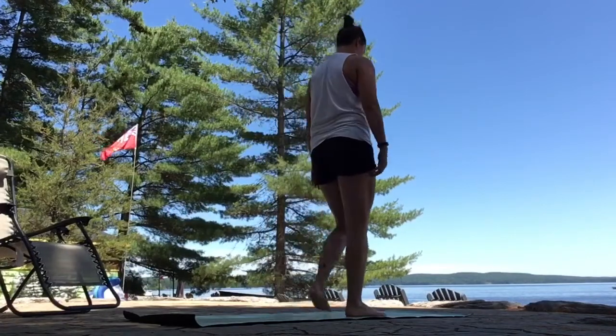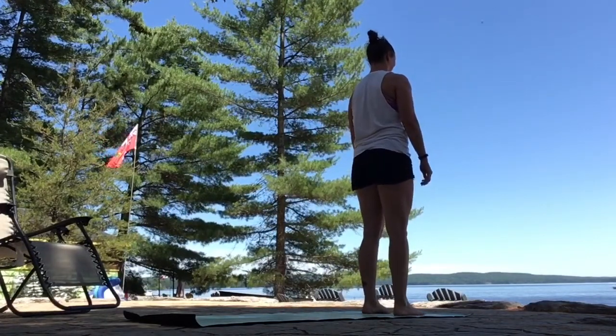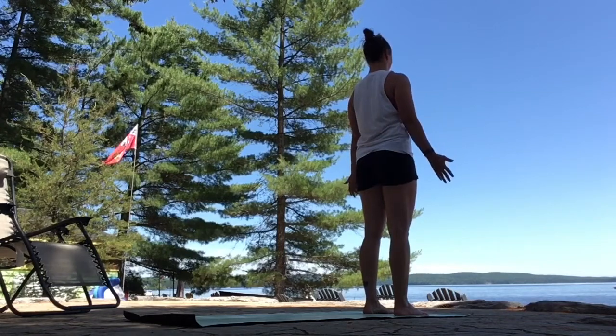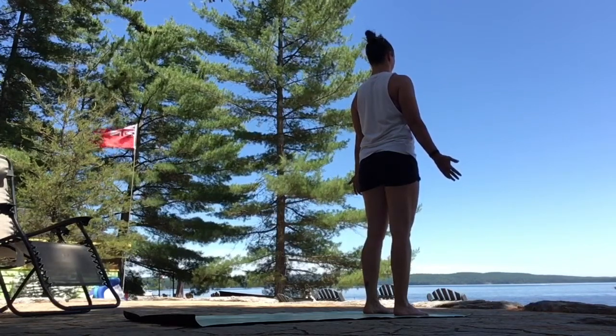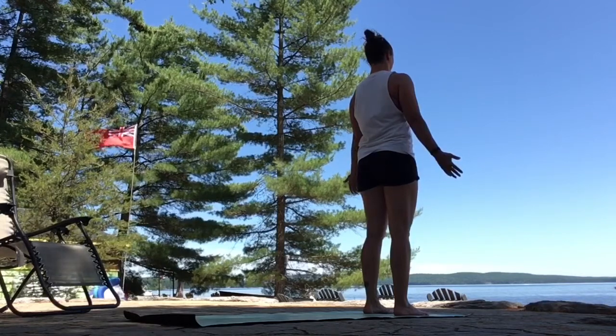Hi, everyone. Thanks for joining me for practice today. We'll begin at the top of your mats in mountain pose. When you're there, inhale, slide your shoulders up. Exhale, roll them down your back. Ground down through your feet and connect inward to your breath. Standing tall in your power.